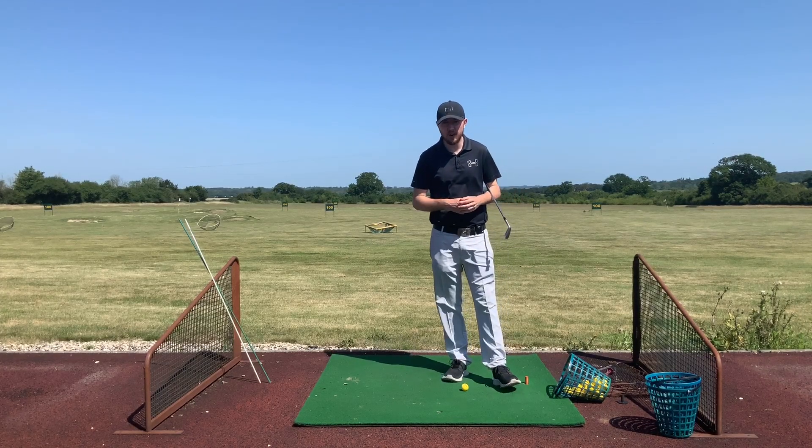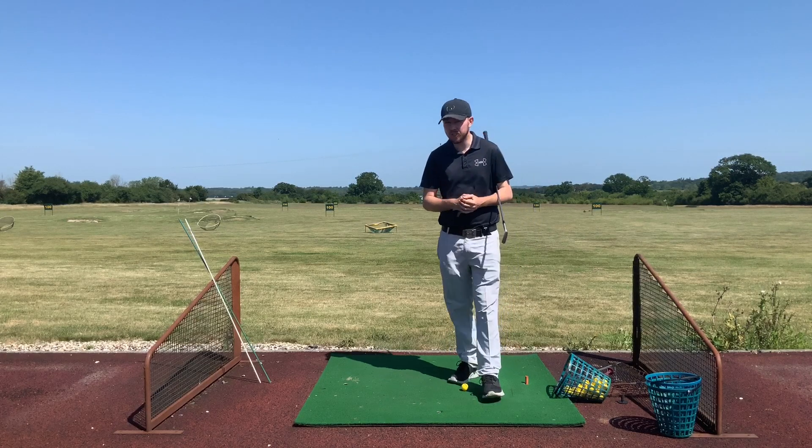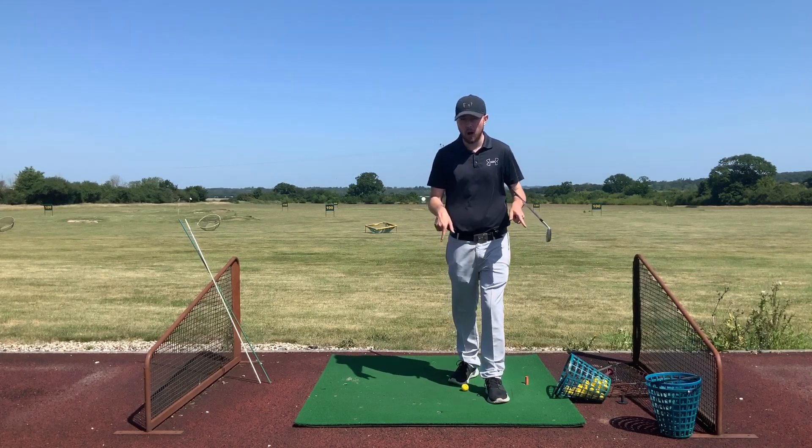Hi guys, it's Jonathan Chown here with J Chown Golf at Crondon Park Golf Club in Essex. Today we're going to share a brilliant little drill we can do to fix our path.